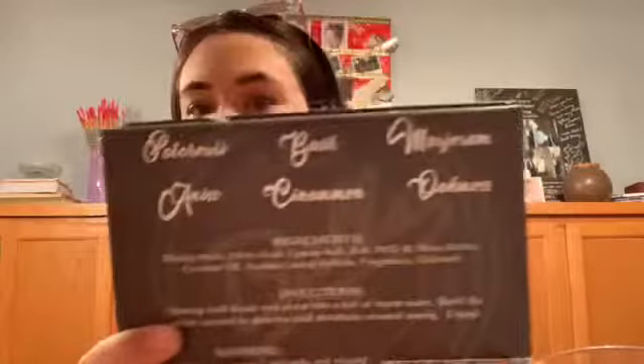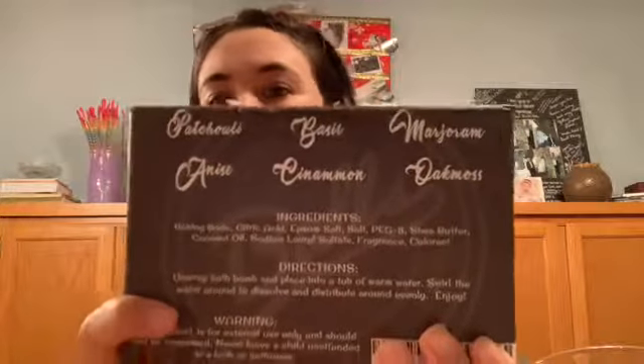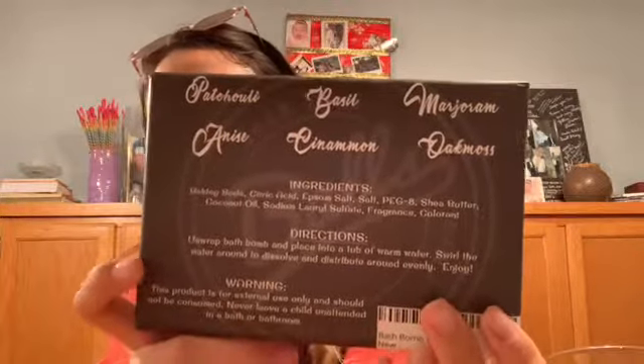First of all, the box is so funny. Soap Your Balls — I think it's very fitting for men. On the back it tells you the different scents of the six different bath bombs. It gives you the ingredients, directions, and a warning.